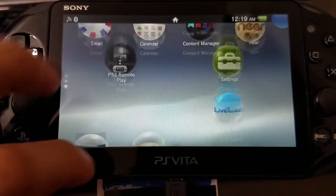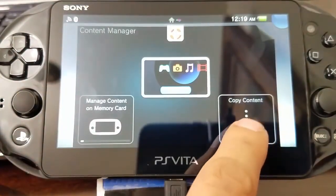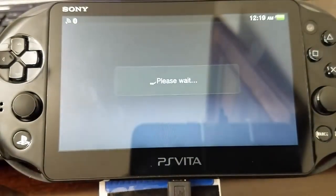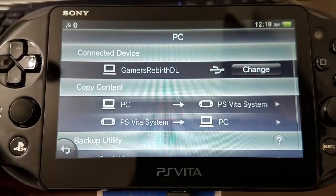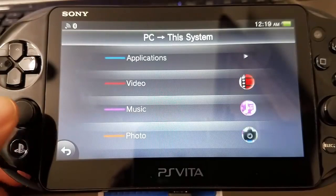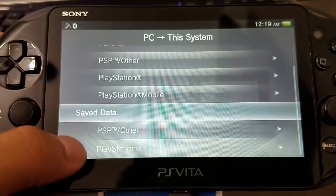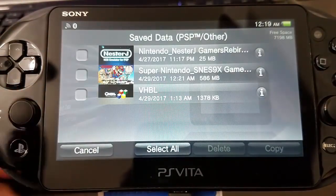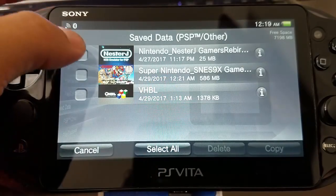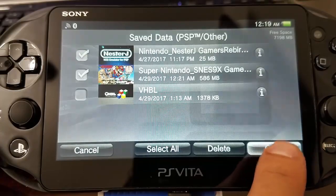So we move back to the PlayStation Vita system. We're going to launch content manager — I know it's a lot of going back and forth, but it's worth it. We go to PC, PlayStation Vita applications, and then we're going to select save data, PSP other. There we have our save data information — Super Nintendo and Nintendo NestorJ. We're going to copy this information to our PlayStation Vita.